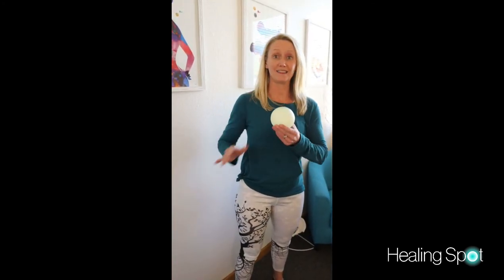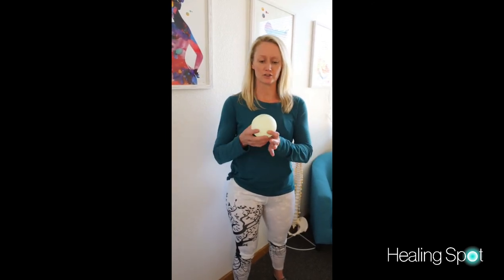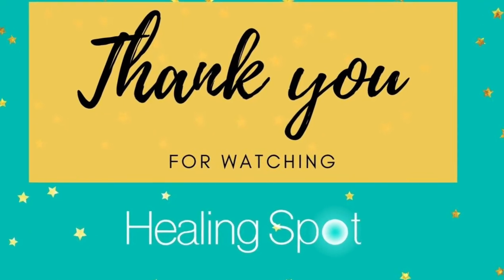One final option is to use a wall. I like this especially if you're having a lot of pain because you are in more control of the pressure. Just like when lying on your back, place the ball behind you and lean up against the wall. Adjust where your body is and maintain that gentle pressure for three to five minutes.